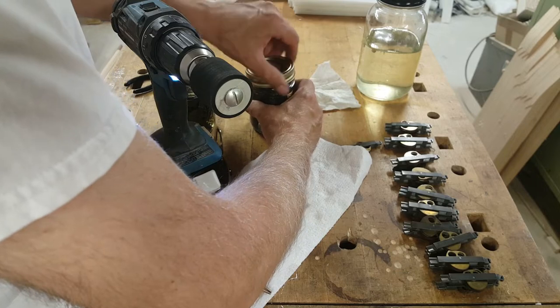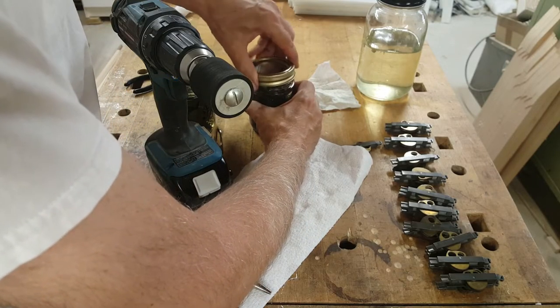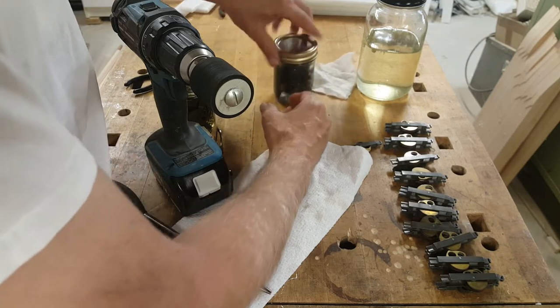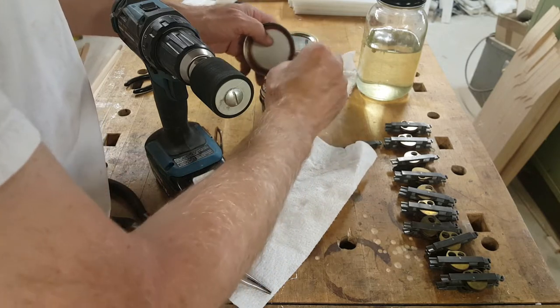The other solvent I was using is lacquer thinner. The lacquer thinner is much more effective, but it also evaporates a lot more quickly.